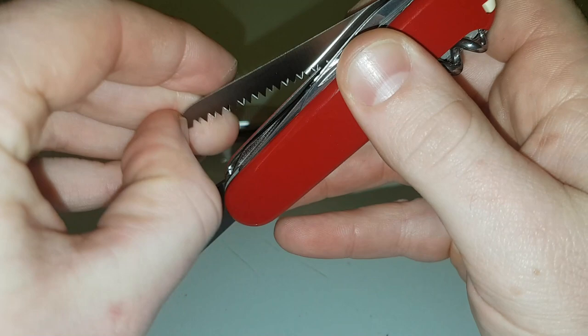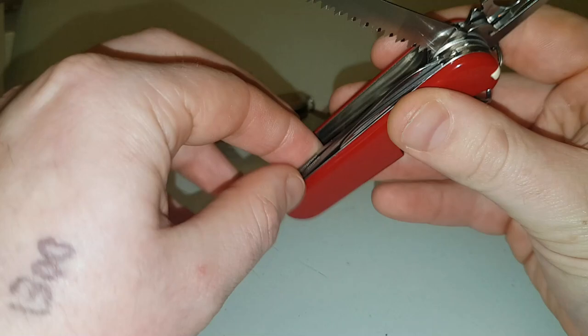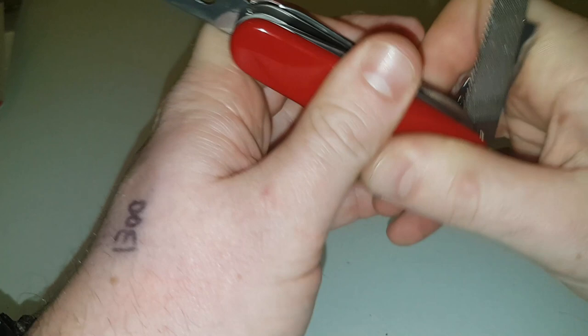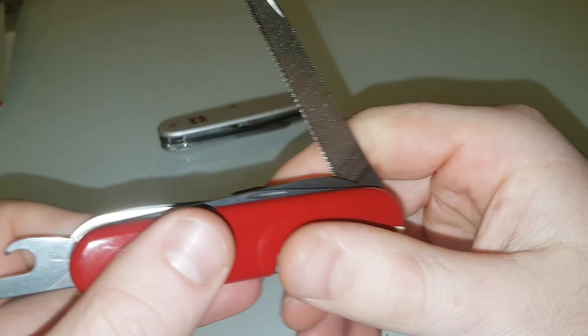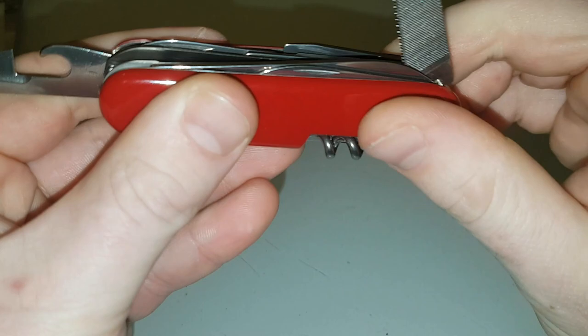Now the saw — for me this is a must-have, and this is what really sold this knife. The Farmer as we know has a saw, but the main difference that made me want to get the Ranger is it also has this file. I want this for a few reasons: whittling and making stuff, maybe filing down corners to make triggers for traps and things like that. And I'm not going to lie — it saves cutting your nails. I hate cutting my nails, so you can just file them down.